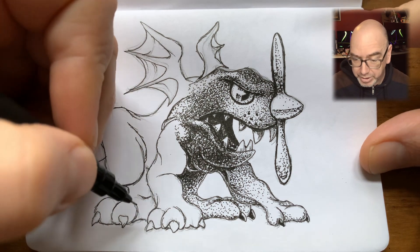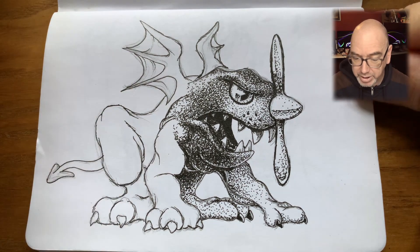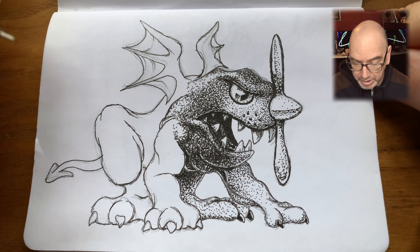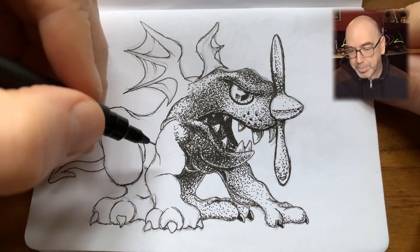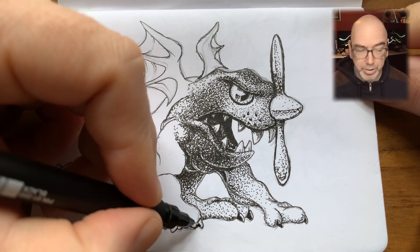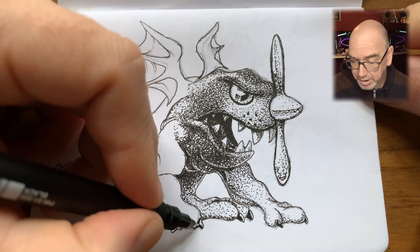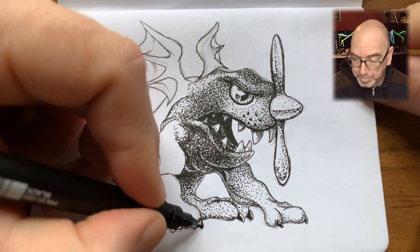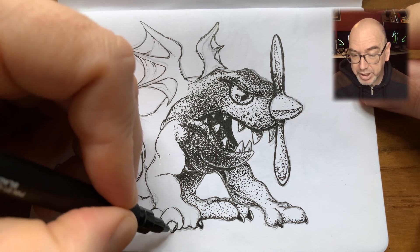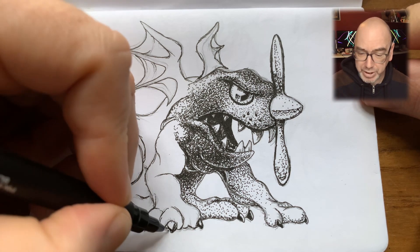Another thing I need to work on is more complex lighting models — a nice rim light on things. I'm happy with how the nose cone of the propeller turned out in terms of giving a sort of chrome effect, but it was a bit harder to render the actual blade of the propeller. Not sure I was successful there.